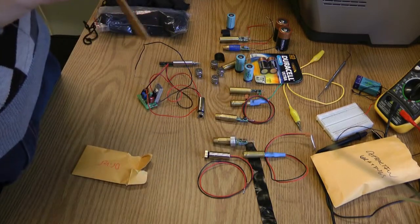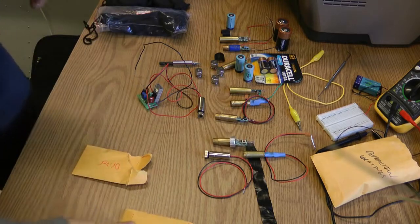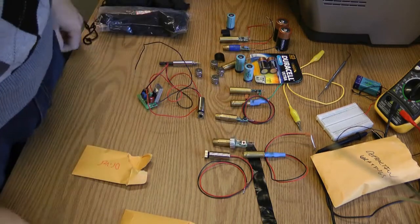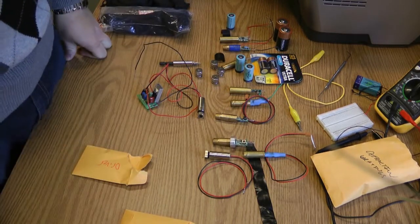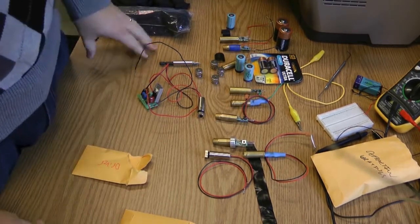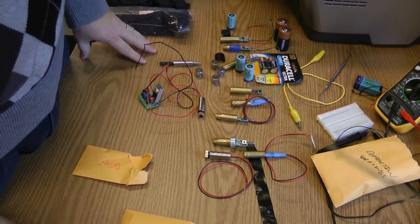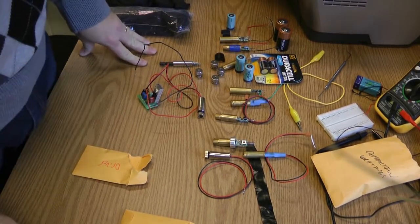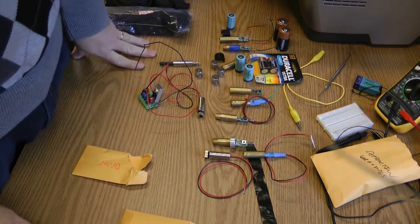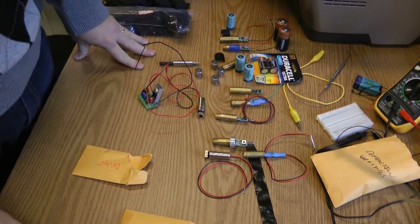Hey guys, welcome to my second vlog on electronics. I decided to do a four-part series on lasers. We're going to cover red, green, blue — which is kind of more like violet — and infrared, including a very powerful three-watt infrared laser that we'll actually be building a laser etcher with.